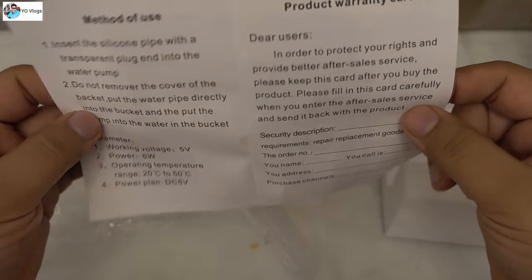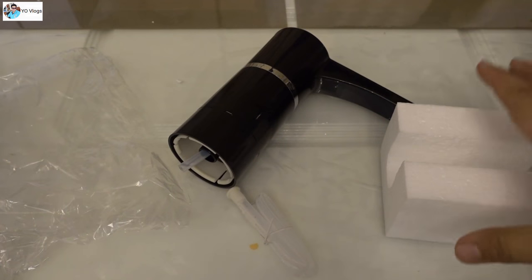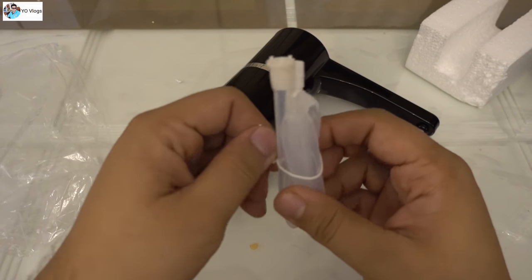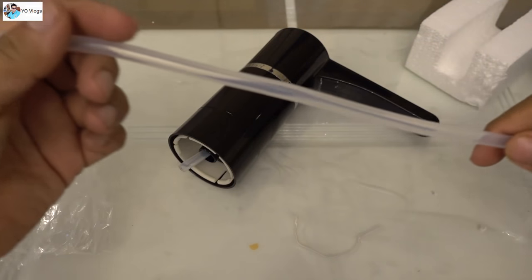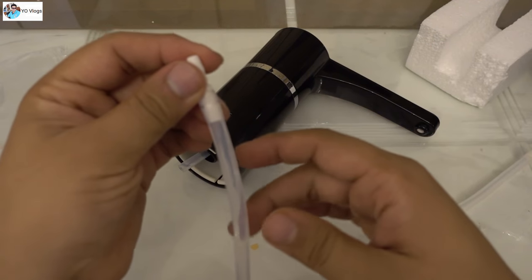There is also a user manual you can read if you need some assistance. You have to connect this pipe — it's a good quality pipe, not cheap at all.